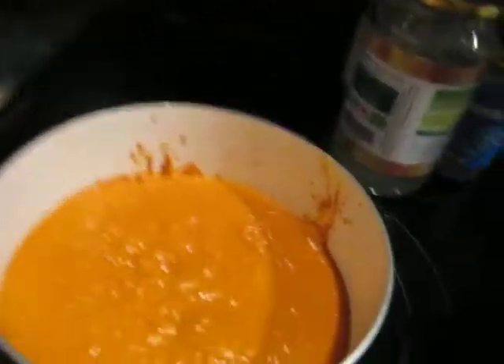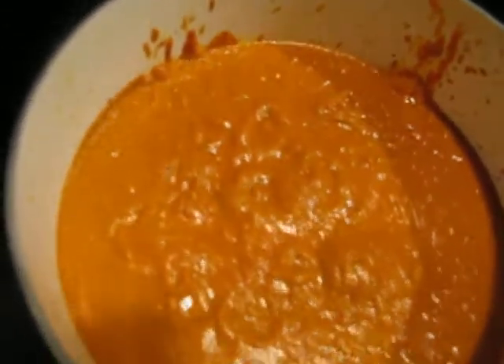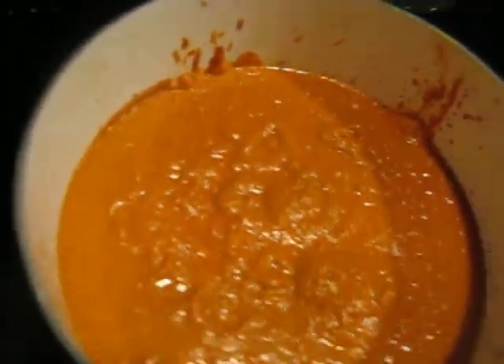Hey Misty! This is what the sauce looks like after you cook it a bit, and this is going to be for the bake.